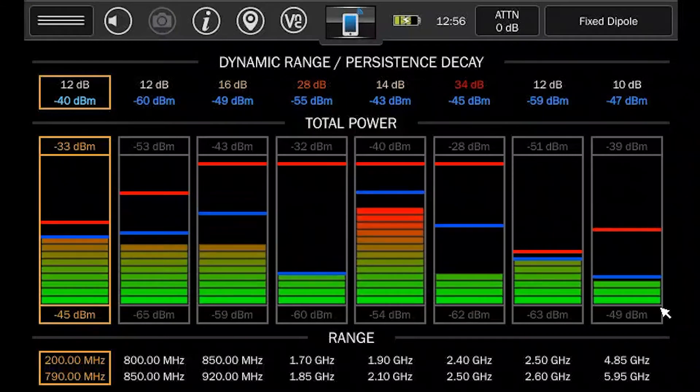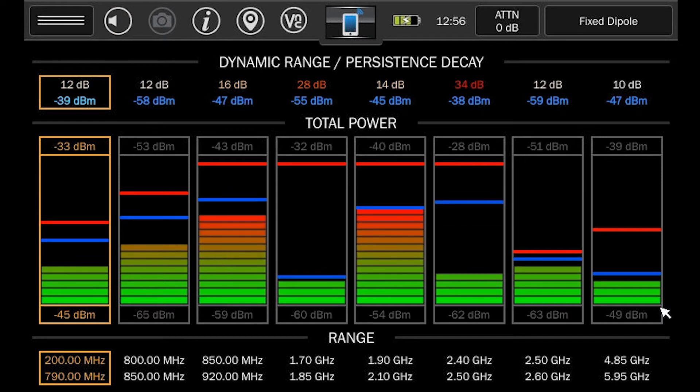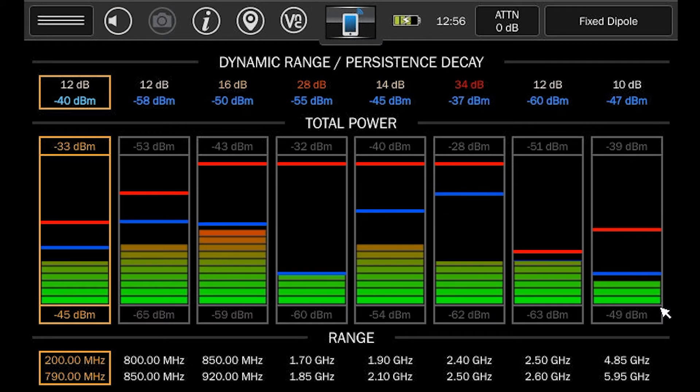The Mobile Bands mode allows users to customize eight unique spectrum bands to detect energy in predefined areas of the spectrum. This can be a very quick and effective way of detecting specific transmitters operating at known frequencies.